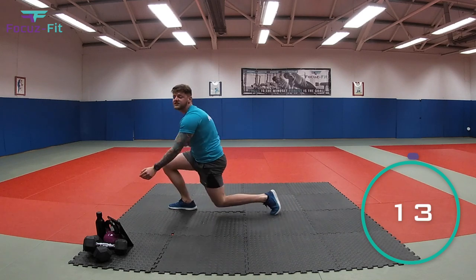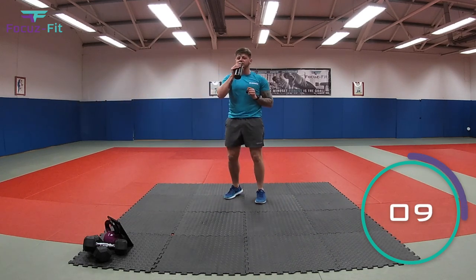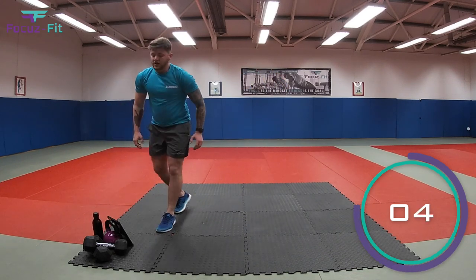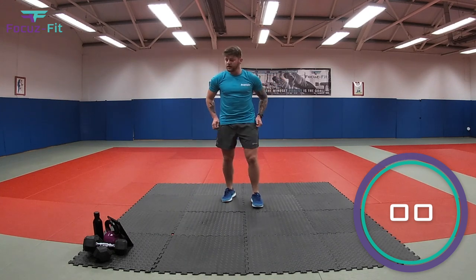And relax. Well done. Into round two. Get yourself a really quick drink if you need one. We started with T-Rex, which is marching away. That's what we're going to do in three, two, one.